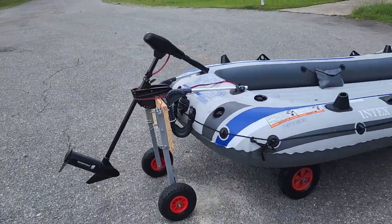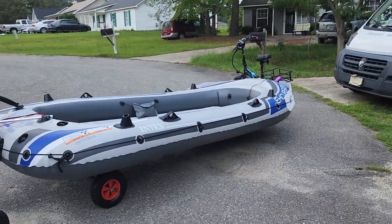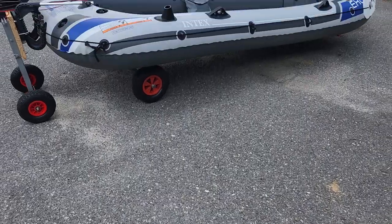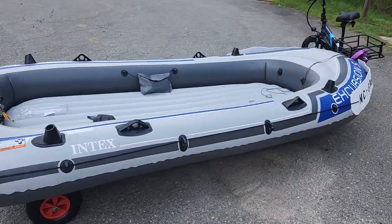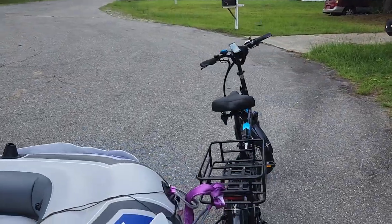Here's the motor, wheels — two sets of wheels — a boat trailer, and the Excursion.